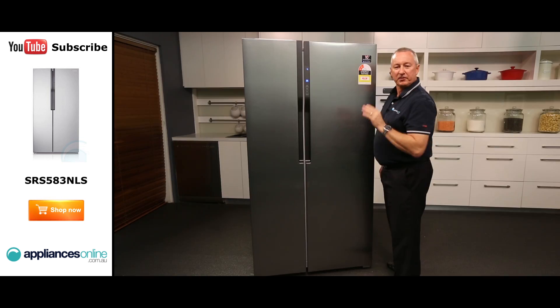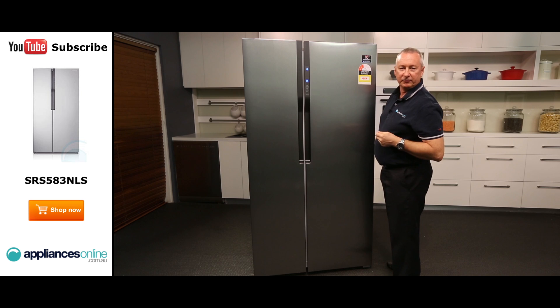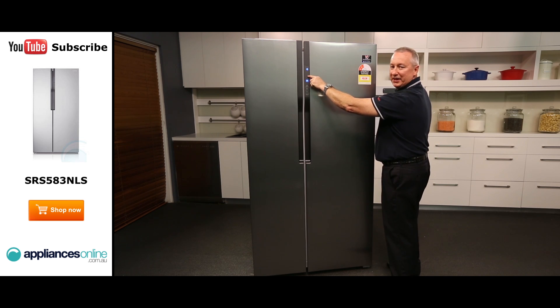There's also a child lock, so if you want to keep the kids out, hold for three seconds and it will activate a child lock and display a little keypad symbol.